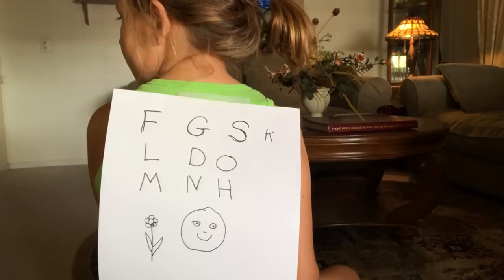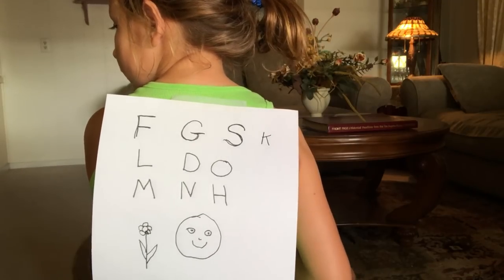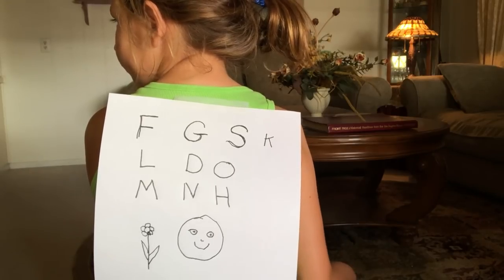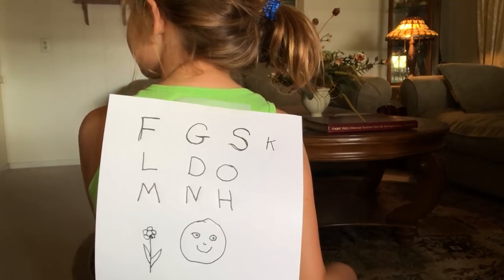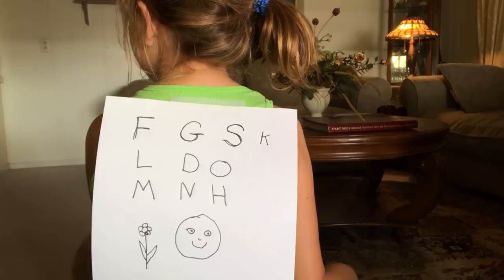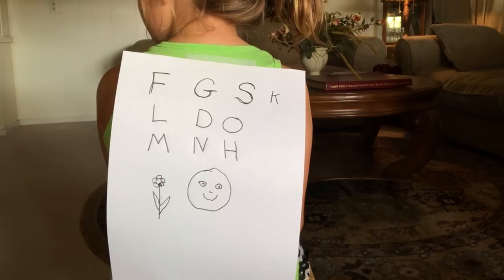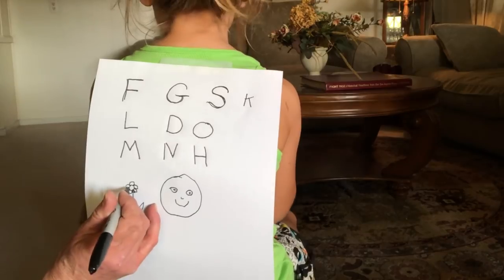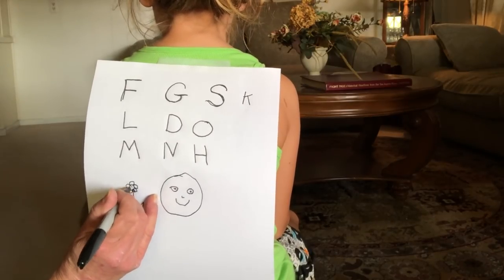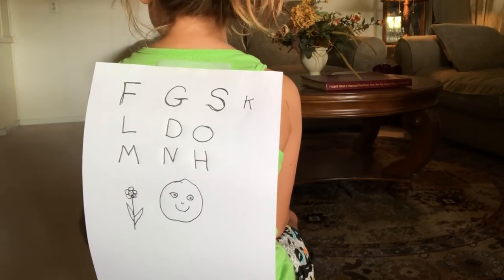What is that, Rory? Apple? No. Is it a type of fruit? No. A type of bird? It's a type of plant. What kind of plants do you love a lot? What do we go and look at on our walks? Flowers. Very good! Oh, it's a sunflower! Kinda sorta. Yeah, yeah.